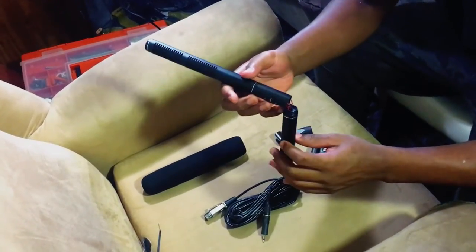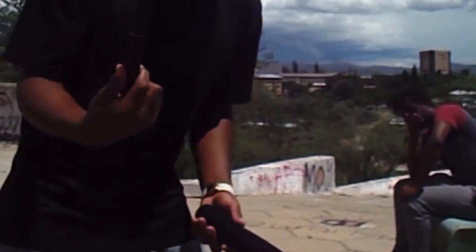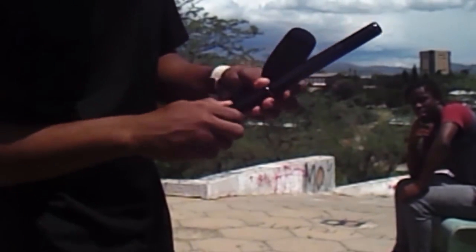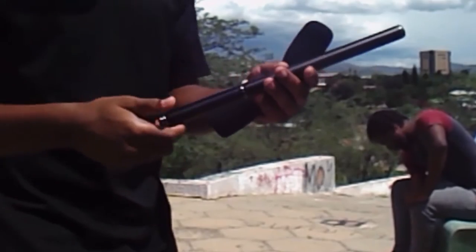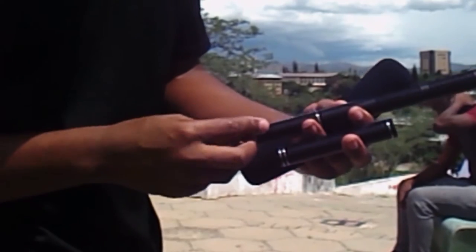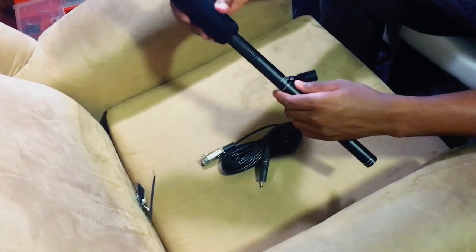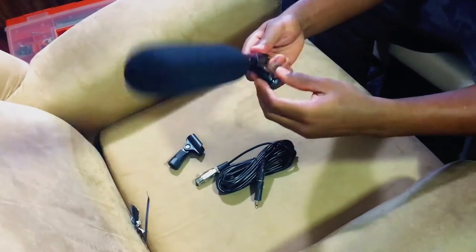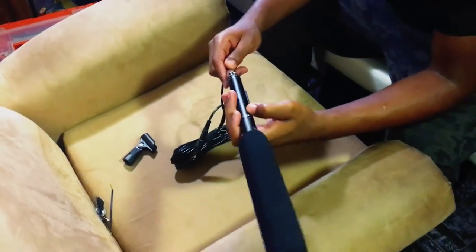You twist it and sometimes the top part comes off instead of the bottom one, which is a little bit tough. But usually as long as you twist it like this, open it up, it slides off and then you put the battery in there. Boom, now it's on. Can't wait to use this. So you put this on here, move this baby around, and then the XLR cable goes in.